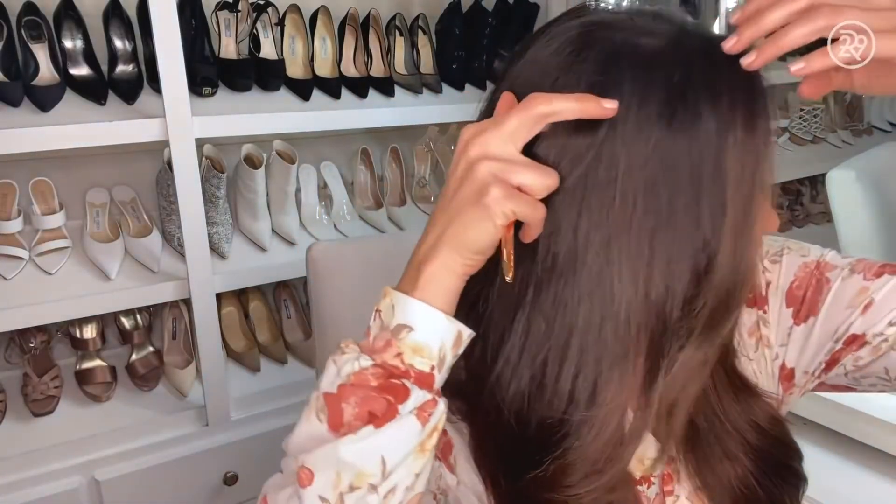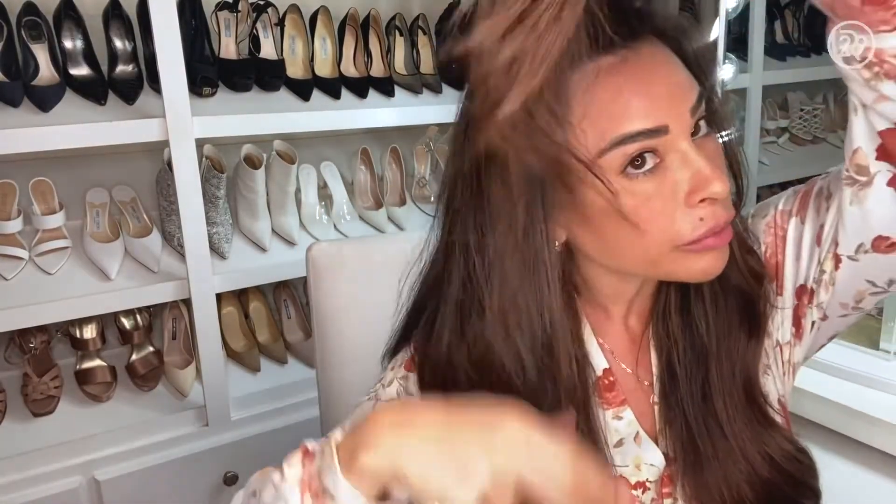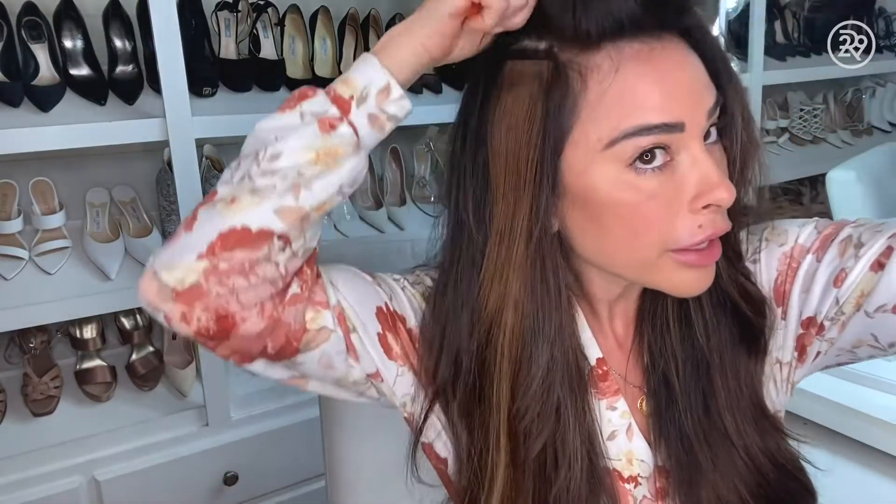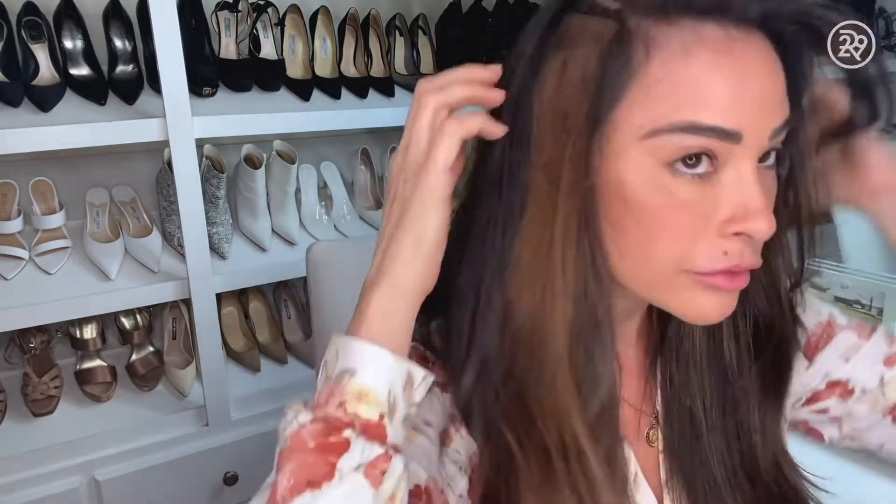We are going to be removing my top row. I am wearing Glam Seamless Hair Extensions — I've had them in for a couple of months now. I'm going to clip my hair out of the way here. You can see the tape-in extension right there.